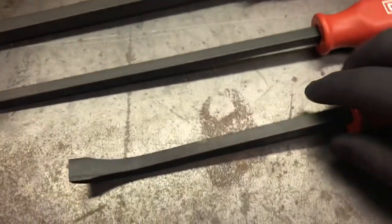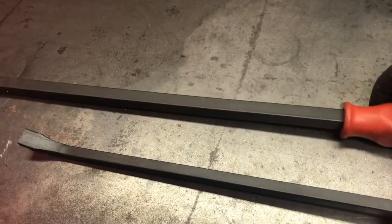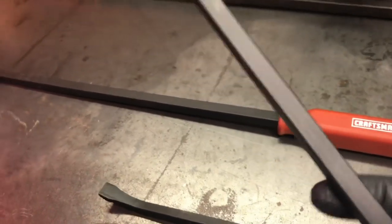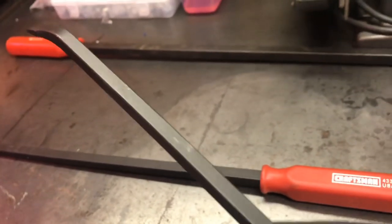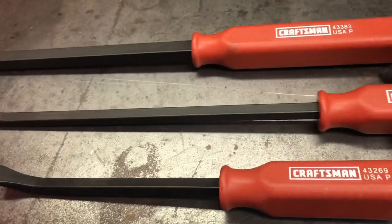The thickness of the bars is three-eighths of an inch for the 12 and the 17, and the 25-inch is half inch. They've got a pretty nice black oxide finish. According to the description on the Sears website, these are made out of high carbon steel, and the tips are tempered. Here's the tip on the 12-inch.